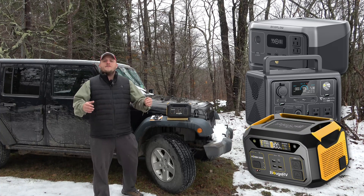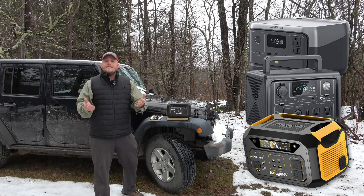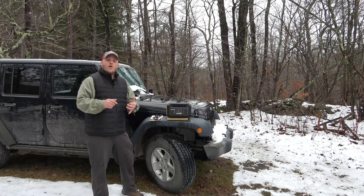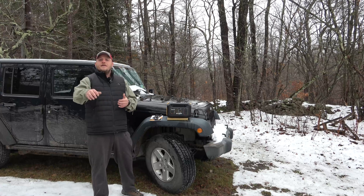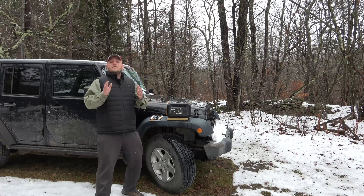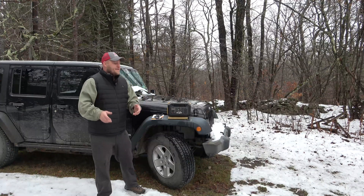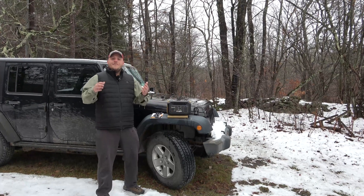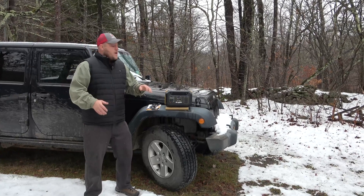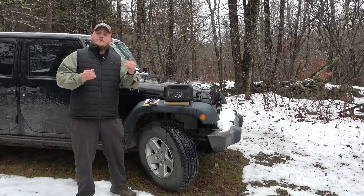These small portable power stations have stepped above the competition with their capabilities, and their pricing is comparable. I'm going to review all three of them and do a side-by-side comparison video in the next few weeks. But for today we're talking about the Bouj RV Flash 300. Bouj RV makes an excellent DC refrigerator and some of my favorite solar panels, and their business model has seemed to be: make a solid product for an excellent price.